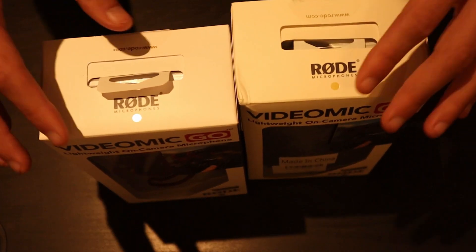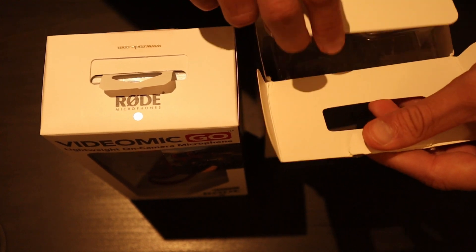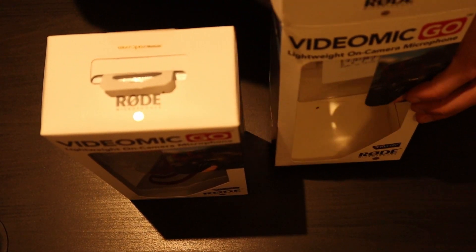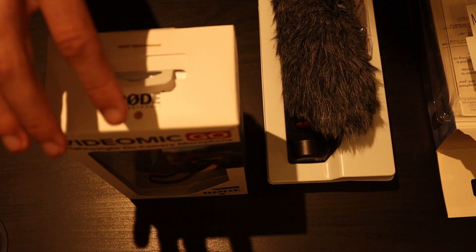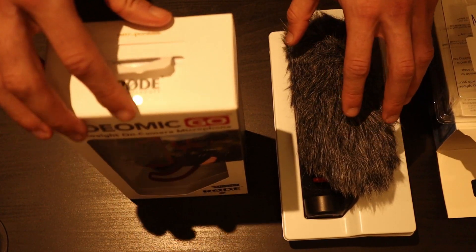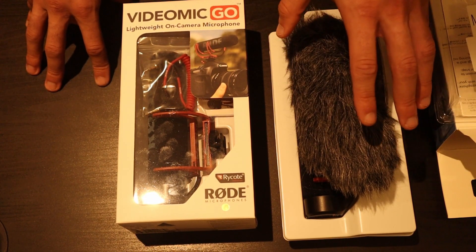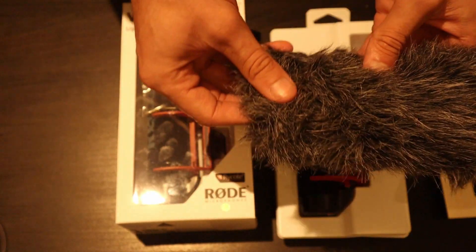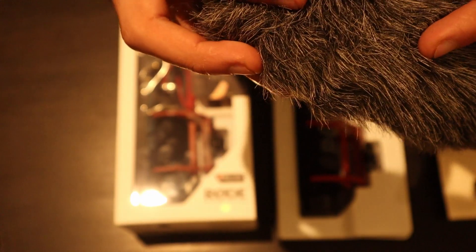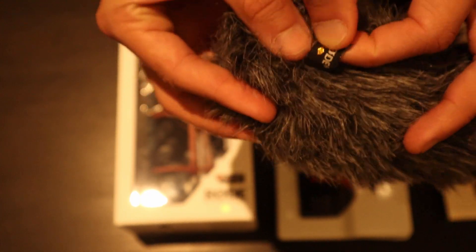Opening the boxes up — I will say the counterfeit one was the same price as the real one, around 45 British pounds, around $60. However, the counterfeit one did come with what's called a dead cat for wind noise reduction. It does have the Rode label on it, but it does look a little bit tacky on the glitter part there.